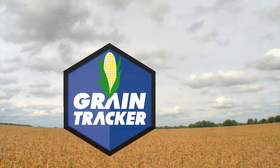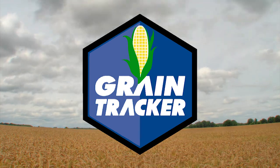Take the worry out of harvest by investing in a Grain Tracker system from Digistar.